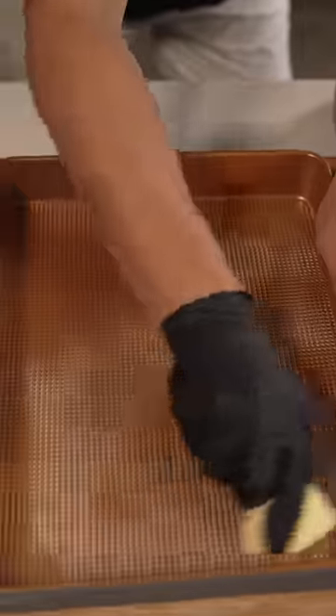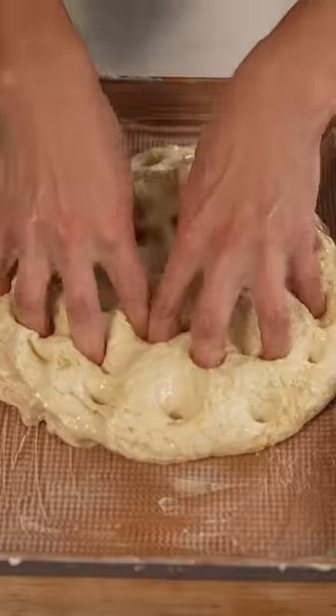To finish the focaccia, butter a baking dish, then deflate your dough and press it into your pan. Add some flaky salt and rise again. Now bake at 450°F until golden brown.